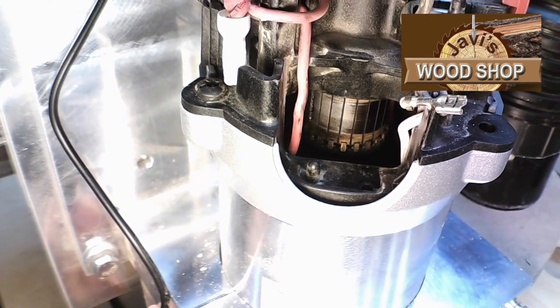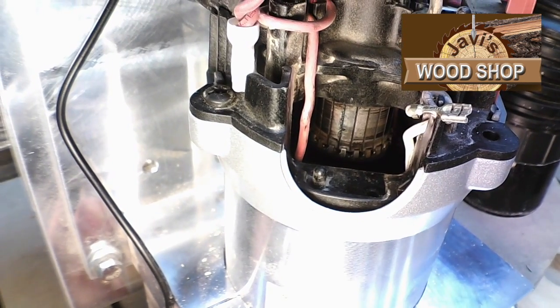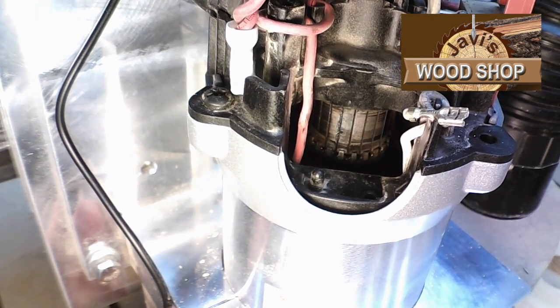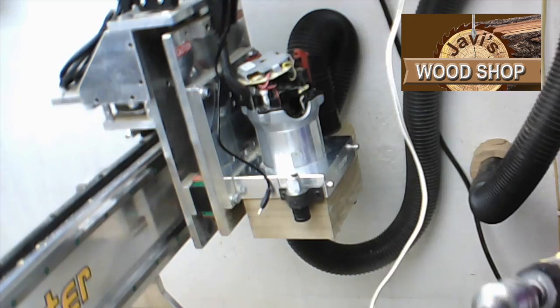In order to avoid a time-consuming and costly armature replacement at a cost of about $100, or the replacement of a $200 router, we shall attempt to clean the residue off the copper with a 220 grit sandpaper.